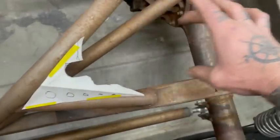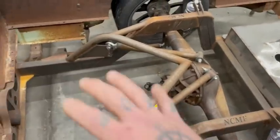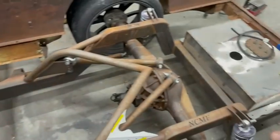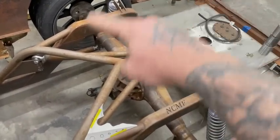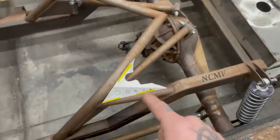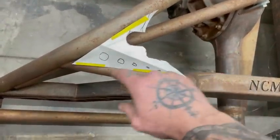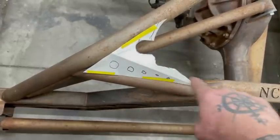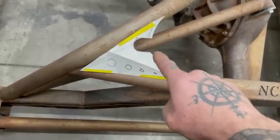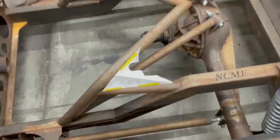I want that shock to mount right there, for the simple fact that I'm not going to cover a whole lot of the bed. I'll do some bead roll panels and dress it up, but I want to leave the majority of the bed open and make that my focal point. I did a little CAD — cardboard aided drafting — to figure out what that bracket needs to be.